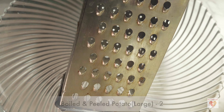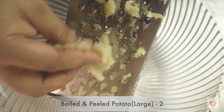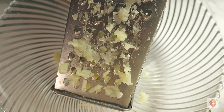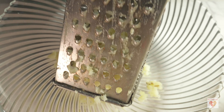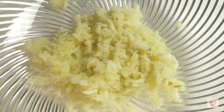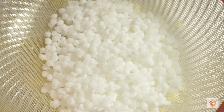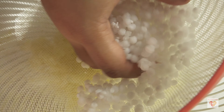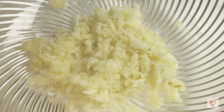I have taken two large boiled and peeled potatoes — if using medium size, take three. I'll grate them directly. If you want to avoid potato, you can use boiled and peeled raw banana; both give the same consistency and texture. The sabudana has been left open for ten to fifteen minutes and has become even fluffier — now it goes into the potato mixture.